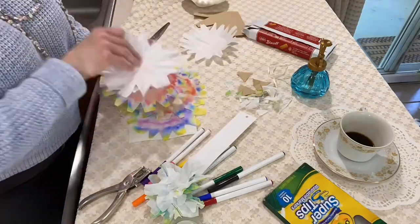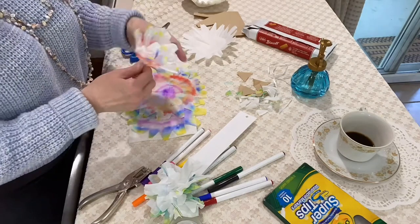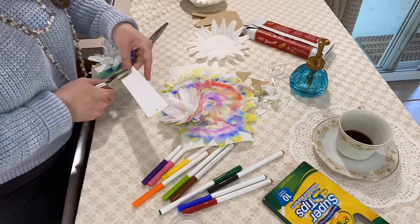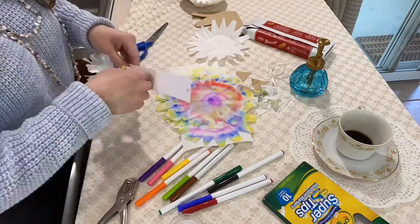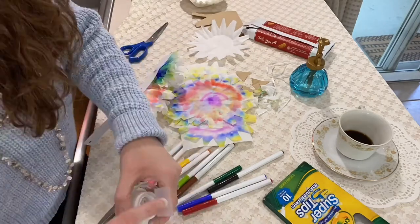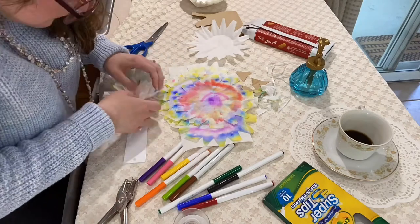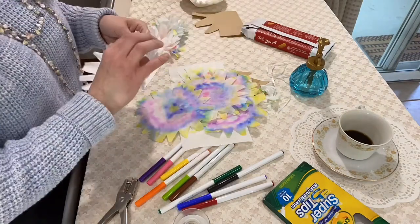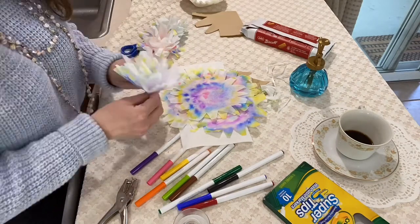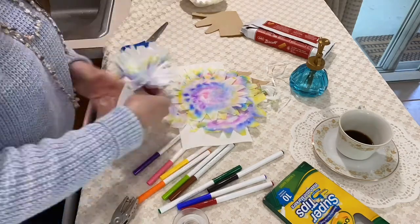When you open it up, it'll look like a starburst. Then layer three coffee filters together and bunch them together at the bottom and twist it to make a stem. Then you cut a hole and stick it through the paper that you're using for your headband. Stick it through and fold it over and tape it down, and kind of fluff it up to see how it looks. Make the flower and sit it next to the other flowers to figure out where to put your hole instead of just punching holes willy-nilly.